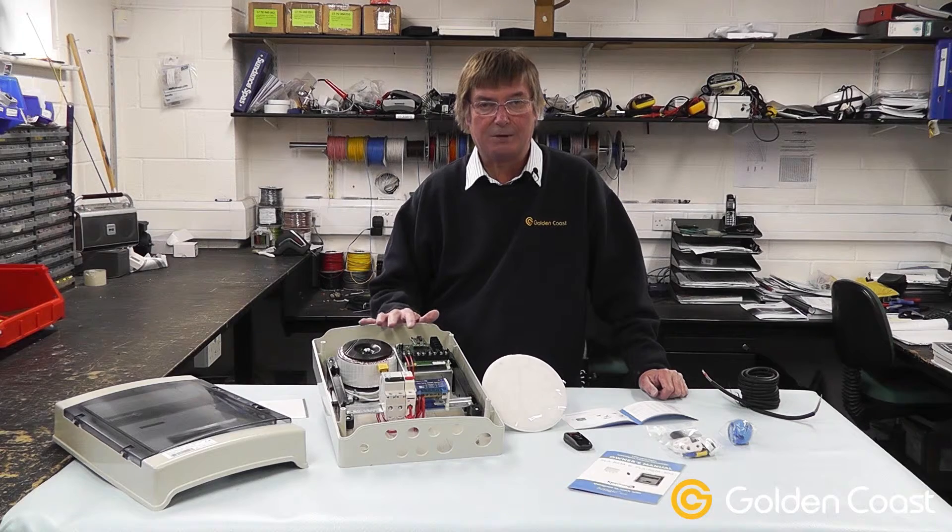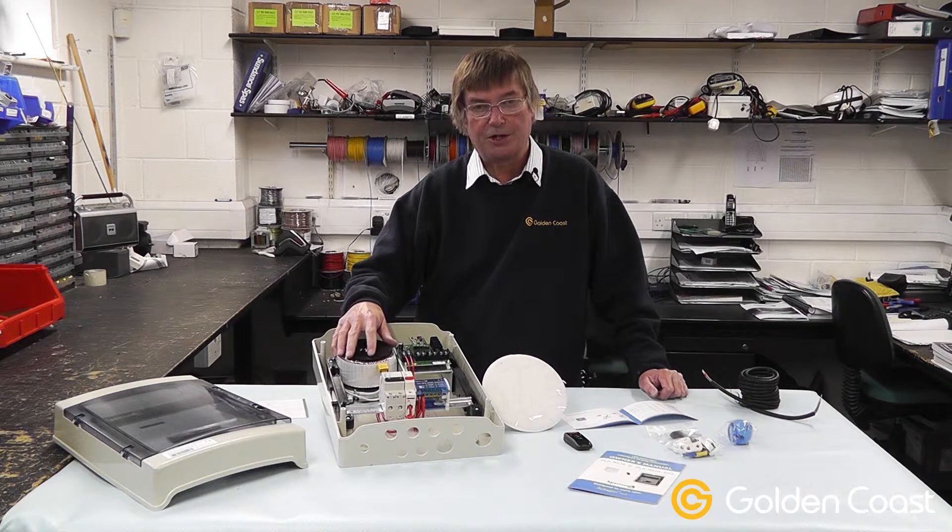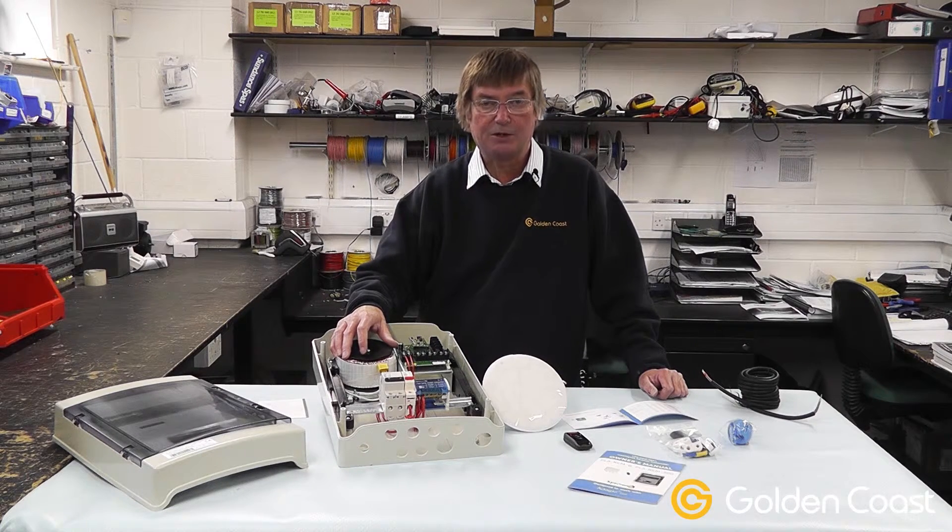The most important thing is getting the cable sizes correct. As the product number suggests, this is a 300 watt transformer, but as far as electrical power is concerned, it's a 350 VA transformer. The VA is volt amps and it's really power rather than wattage.